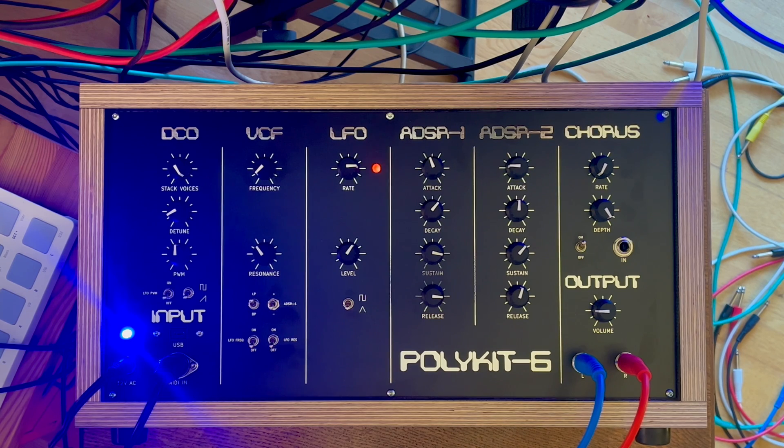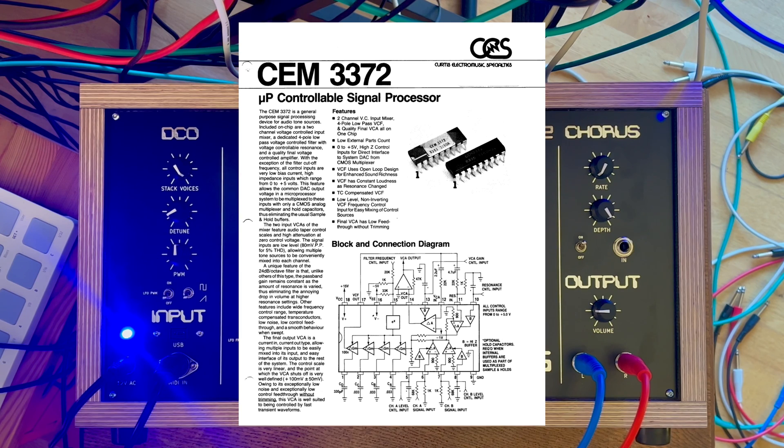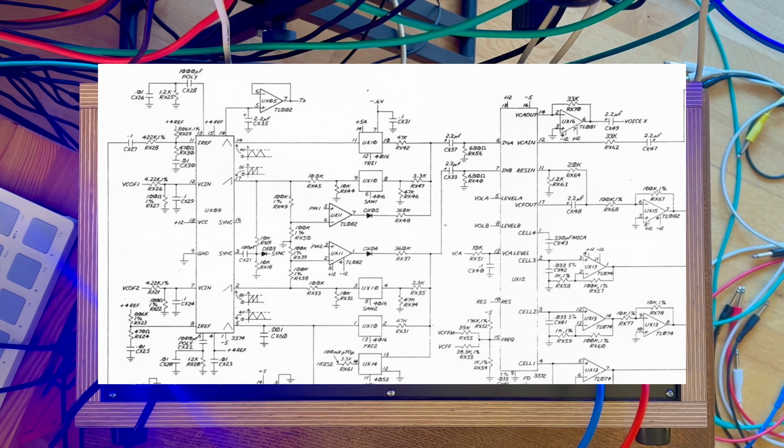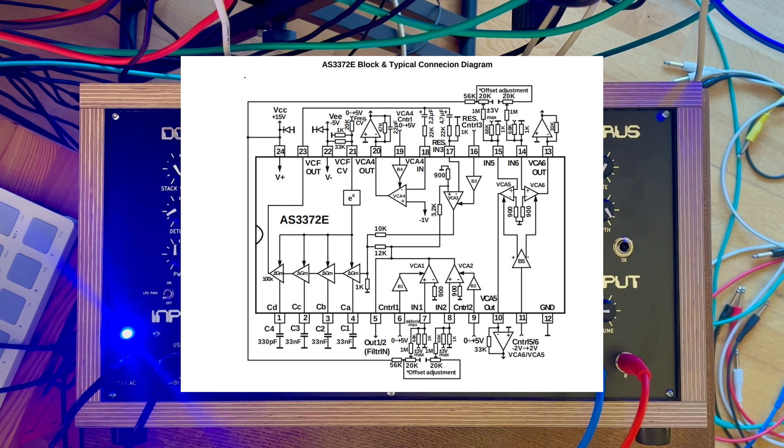To make this build as simple as possible I would like to go another route and use only integrated circuits whenever possible. For the voice card there is a chip called AS3372E, which is also a clone of a Curtis chip. It was used in the Sequential Prophet T8, the Oberheim Matrix 12 and expander. I will take a look at the schematics of those synthesizers and see what I can learn from them. The chip has a voltage-controllable input mixer for wave shape selection, a four-pole VCF with frequency and resonance control, and an additional VCA.